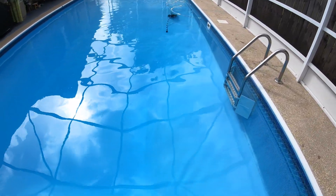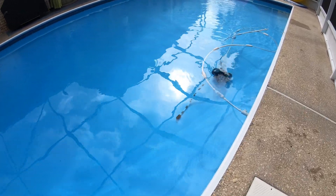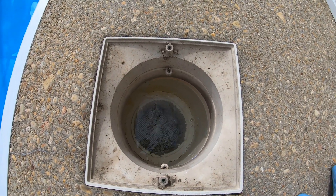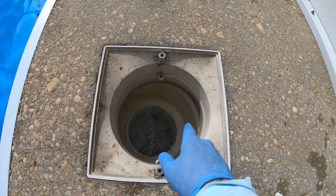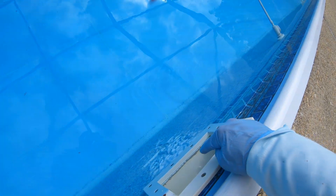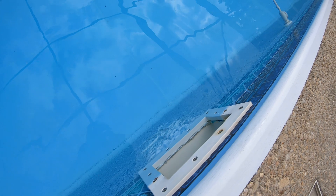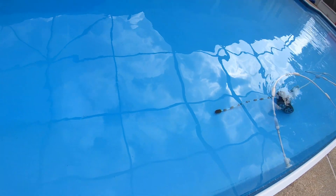Let me explain what happens. The tablets are put in the skimmer, and when the pool shuts off, the tablets start to gas. That gas actually comes out right here at the skimmer opening and it basically just trickles down the wall. Like I said, that's permanent damage — the only way to fix it is to get a new liner.